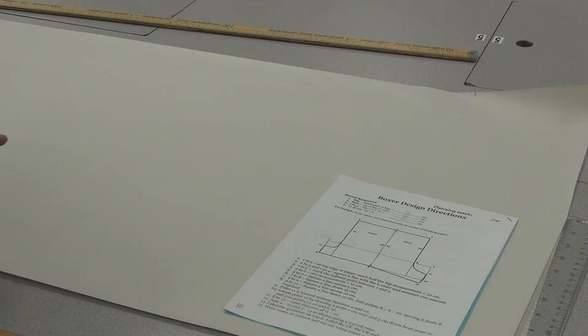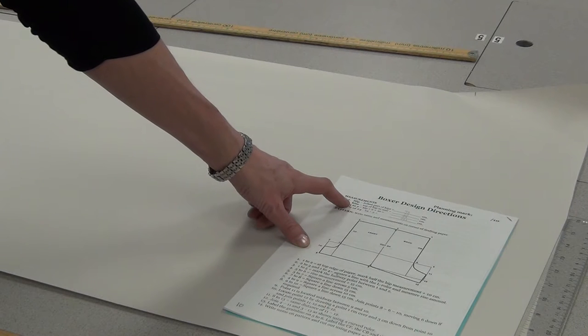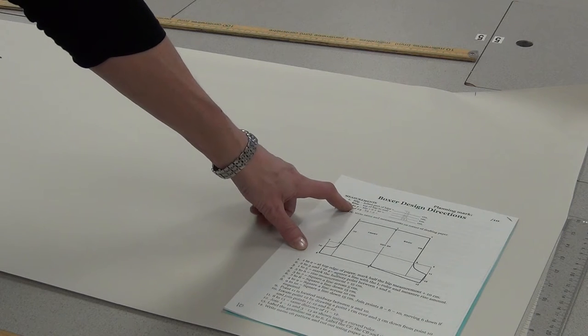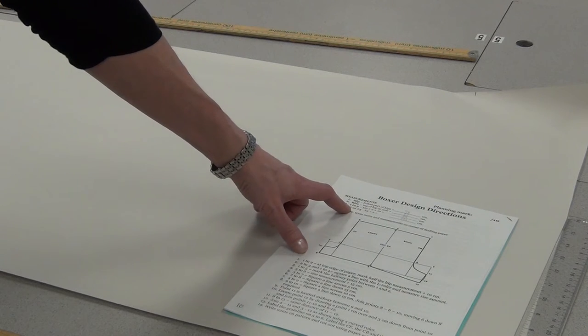To design your boxers, you need four numbers. Number one is your hip in centimetres. Number two is your rise. For numbers three and four, we had to do a little math. Number three, which is your one-to-two, is half of your hip plus ten centimetres. And number four is half that number. Once you have those four measurements, we're ready to start.